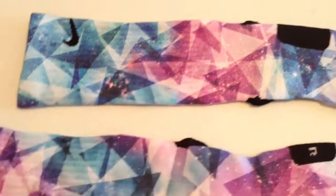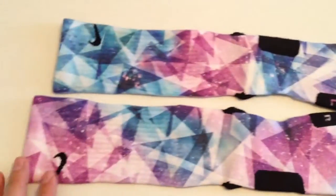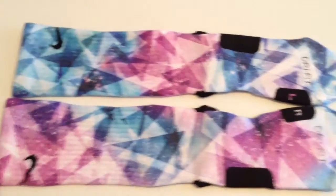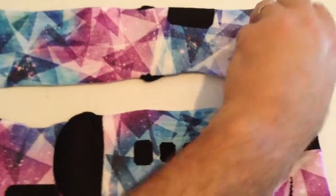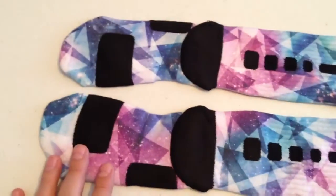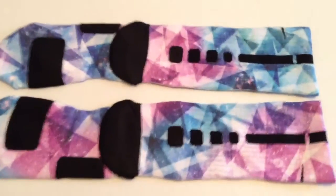These are LeBron X Diamond Galaxies. You can get these on our website at thesockgame.com. You can follow us on Instagram at EliteCustoms dot org — we'll post coupons and all that good stuff there. Thanks so much.